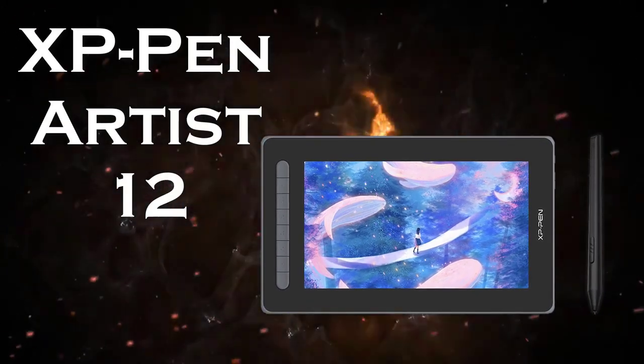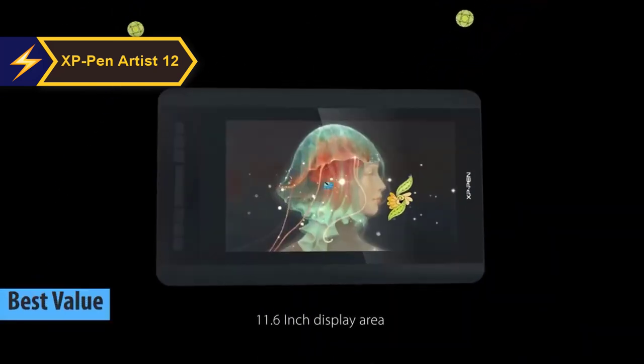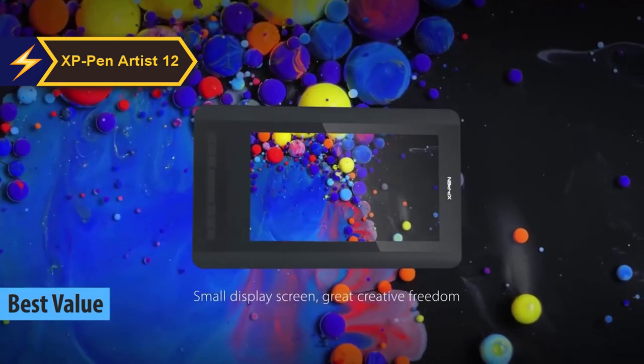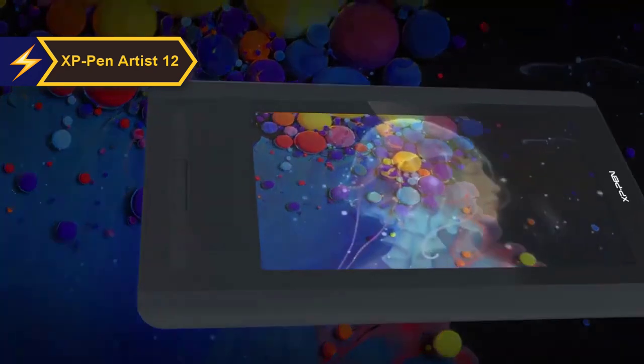In the search for a product that offers the best return on investment, the XP-Pen Artist 12 stands out significantly. It's recognized as the top value drawing tablet in 2024. Drawing and graphics tablets are indispensable tools for anyone with a creative streak, be it photographers, artists, or designers. The XP-Pen Artist 12 second gen might just be the tool you've been seeking.